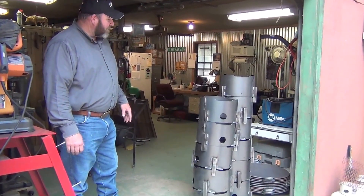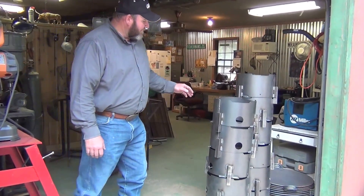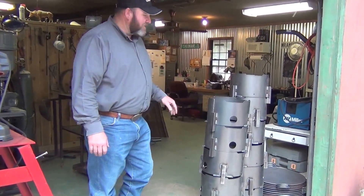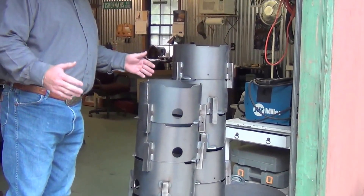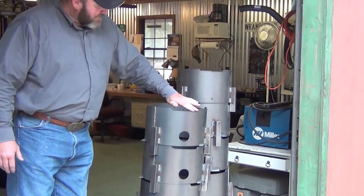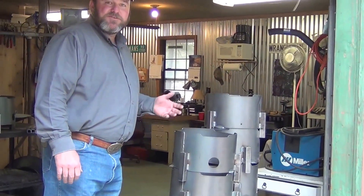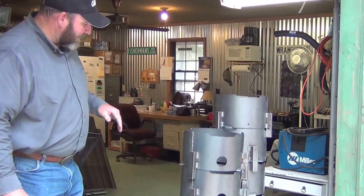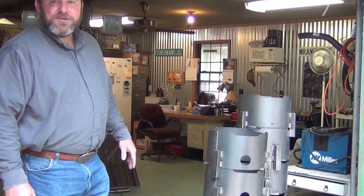I've still got some grinding to do on them, some brushing, and some holes to drill for tags and things of that nature. But everything we do is pretty much made from 14 gauge steel. We roll the middle component out of 14 gauge sheet metal. We cut the vents in the top to enable the flame to burn at a consistent heat. The middle console is about seven inches deep, which definitely helps with the wind factor.